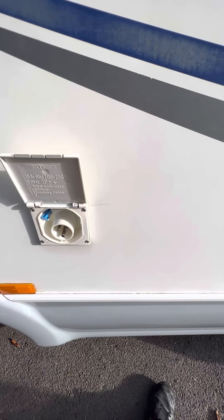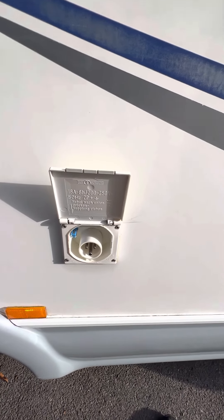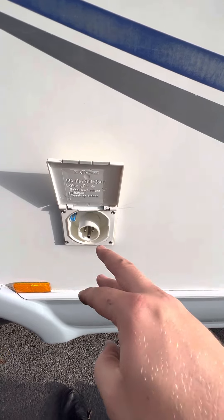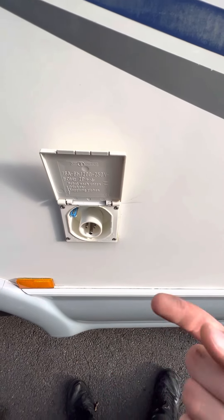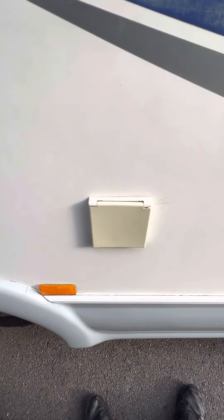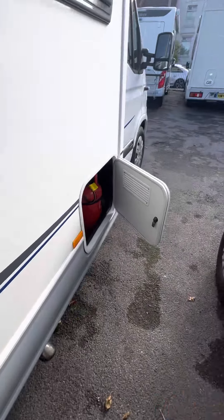You've then got your hookup point. The hookup point is really helpful if you're on a campsite and have access to a hookup cable, because it means you can use your three-point 240-volt household sockets and it means your leisure battery is constantly being charged up so you haven't got to worry about any battery drain at all. If you have access to a hookup point at home as well, it's really helpful to keep that battery up and stop it from draining out too quickly.